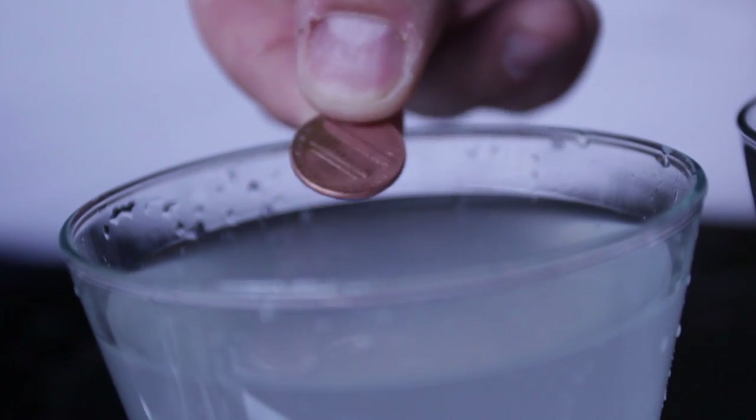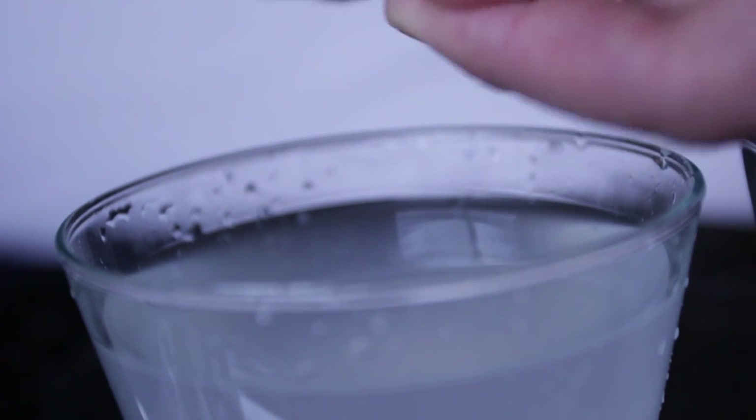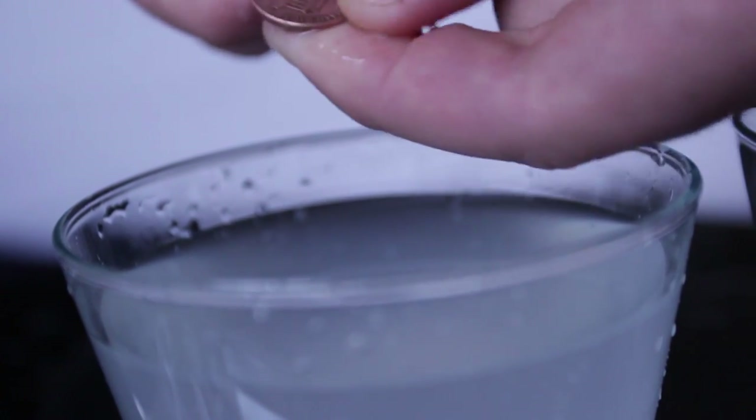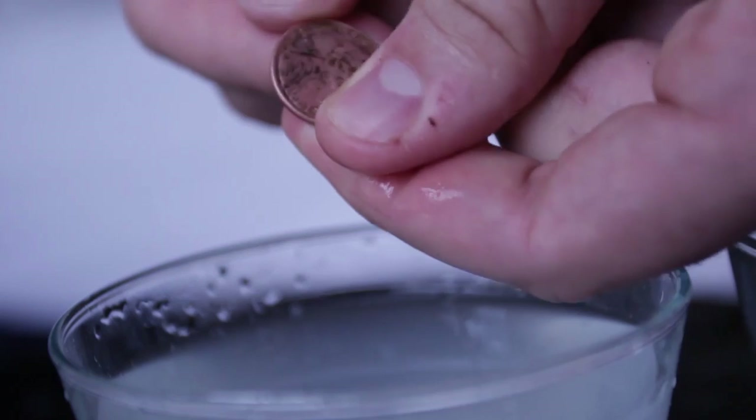This is a really simple experiment and you can try it at home anytime. You can show this trick to kids and they're going to be pretty amazed.